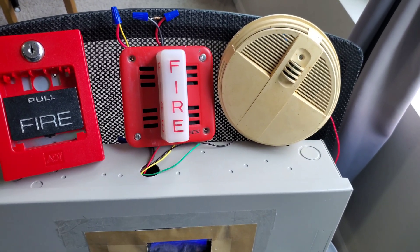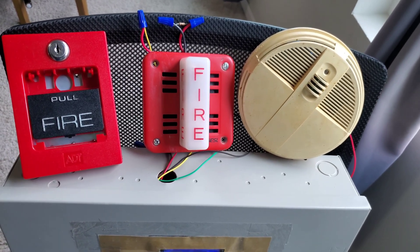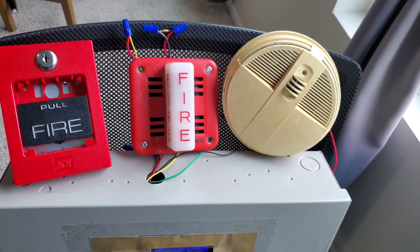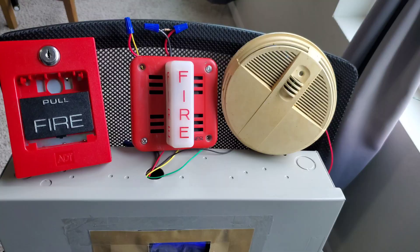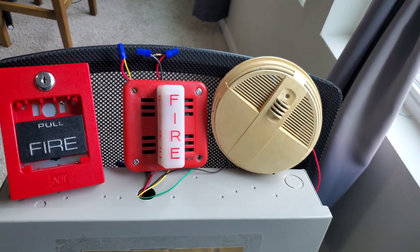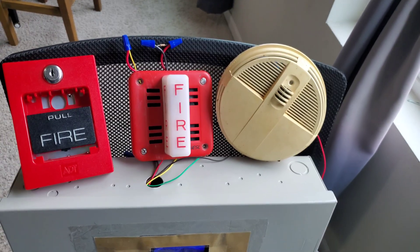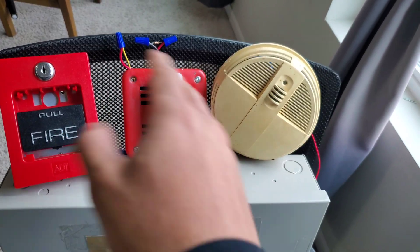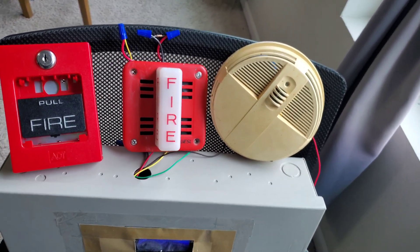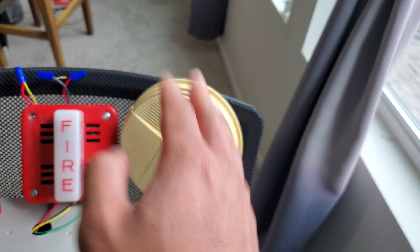Here we have my ESL 10752, which is pretty much just a Faraday 6120. It actually does have a Faraday 6120 horn in it, because the original 10752 horn died pretty much when I got it. I put a speaker in it and then took the mechanism from the FOS horn strobe and slotted it in here, so instead of having the clear 120 candela strobe we now have the two candela strobe with glazed lens. It actually says ESL on it.